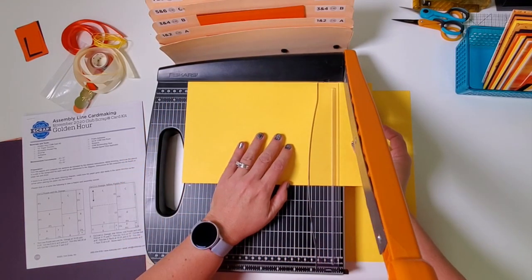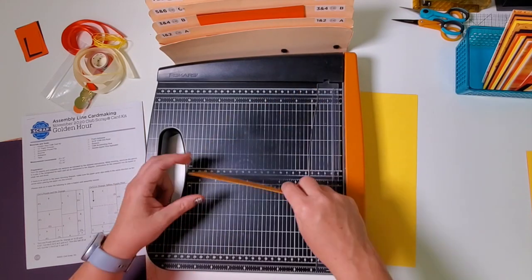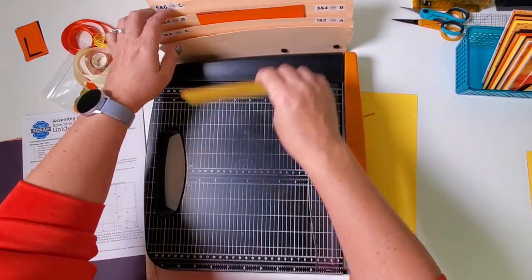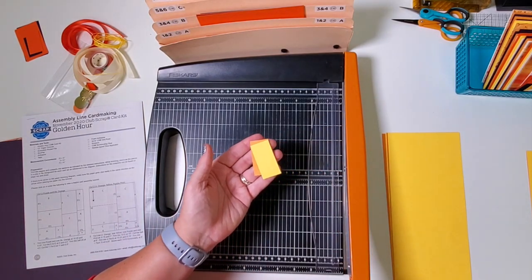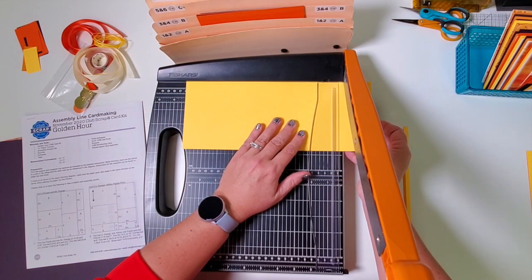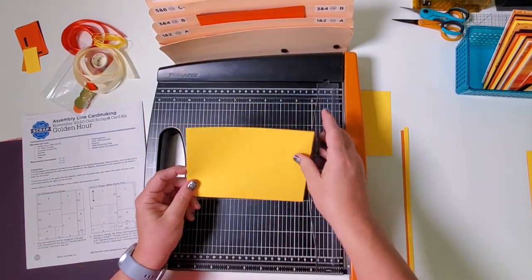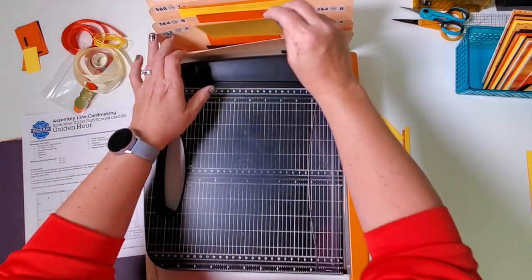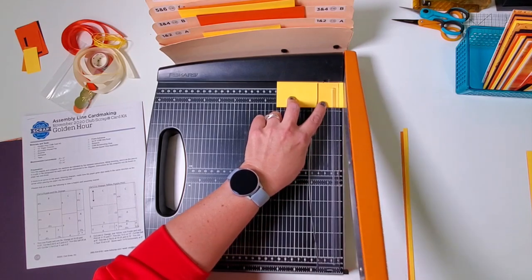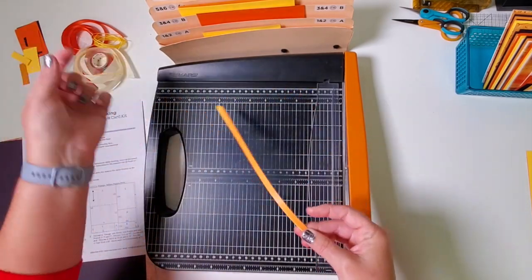Rotate and trim at 10. This is a card base — set this aside for scoring. Then grab the other 2 by 7 and trim horizontally at 6; file this in pocket C. Now trim the next section horizontally at 10 and a quarter and 6 and 3 quarters. The larger panel goes in C and the smaller one in A. Finally trim the last one horizontally at 4 and a quarter — that goes in pocket B. We had some scraps — a little guy and some long strips; we'll set those aside.